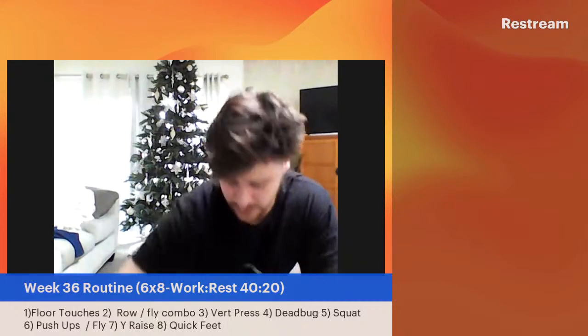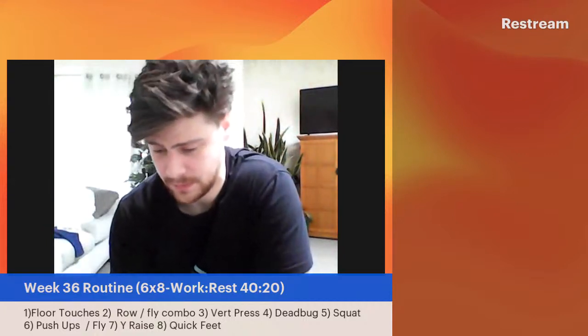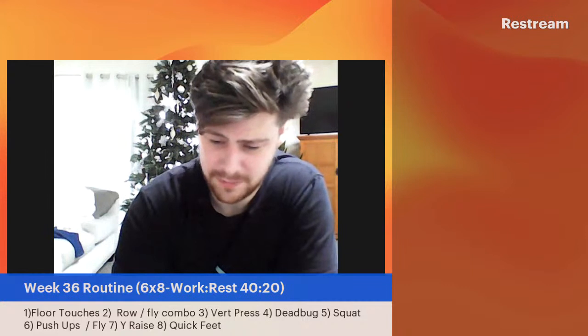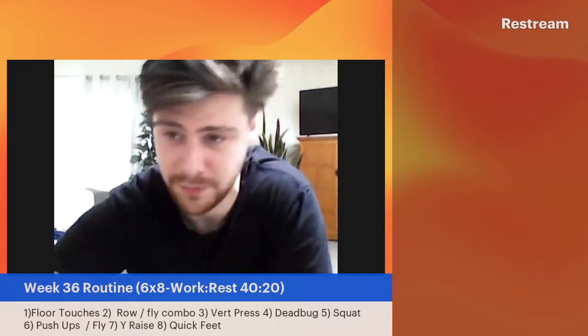Now we can put it up. Let's show the routine — this is what our actual routine is for today. The one shown was from last week. Now that we've got that set up, I already wasted a bunch of time, so we're going to get right into the workout. We're going into our warm-up first. Obviously, you've got to always warm up first to get the body ready.